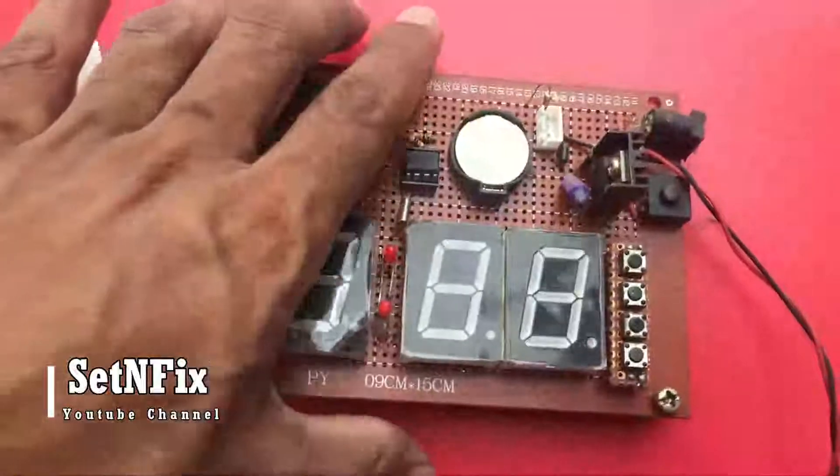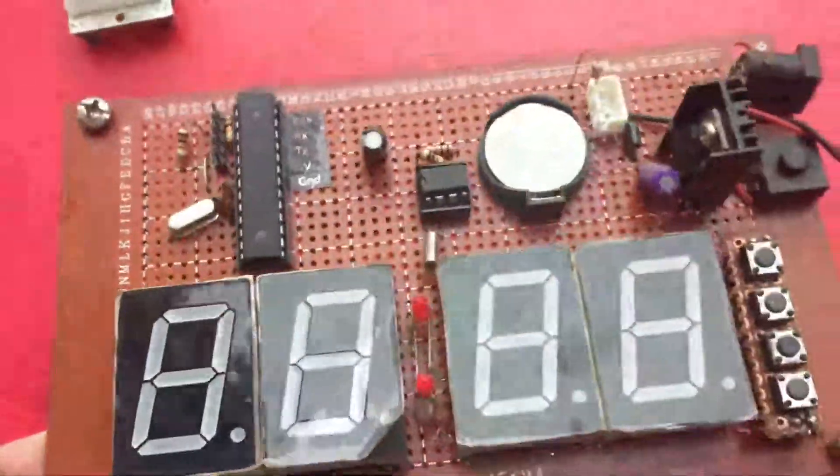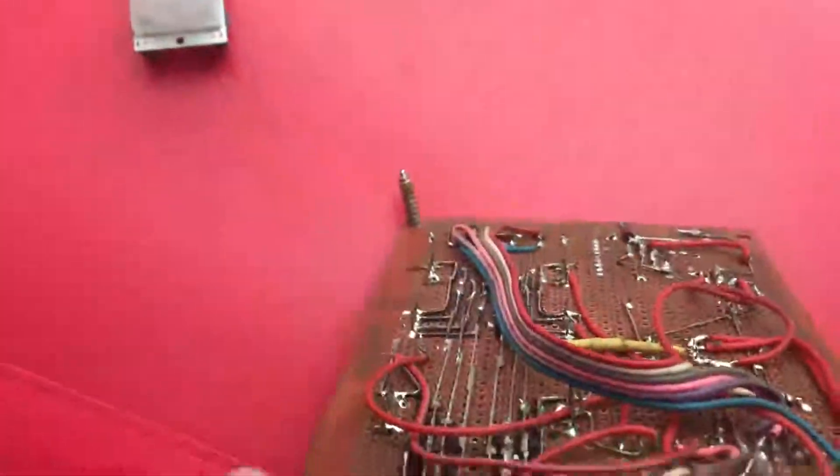This is another quick video about an Arduino clock. This 7-segment clock is the same as the LED clock I made before.